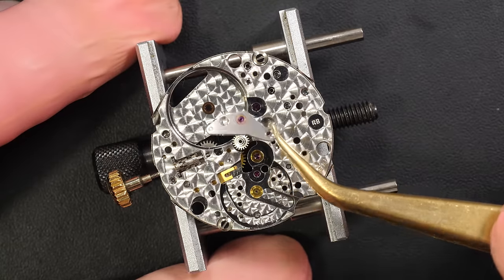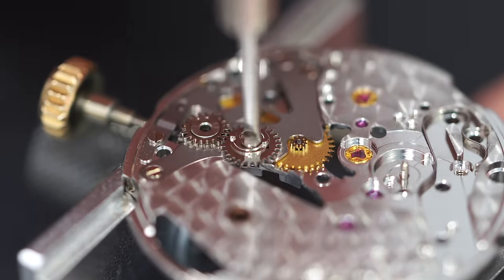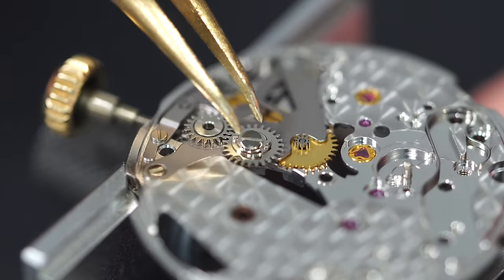I love the gold parts and the snailing — it's very nice. Removing the last bridge with the center wheel, then finishing the calendar pieces and keyless work. This wheel is for the quick-set date, used when the crown is in the intermediate position. Then the keyless work — removing the yoke, yoke spring, and this gold hack piece which stops the seconds when you pull the crown to set the time.